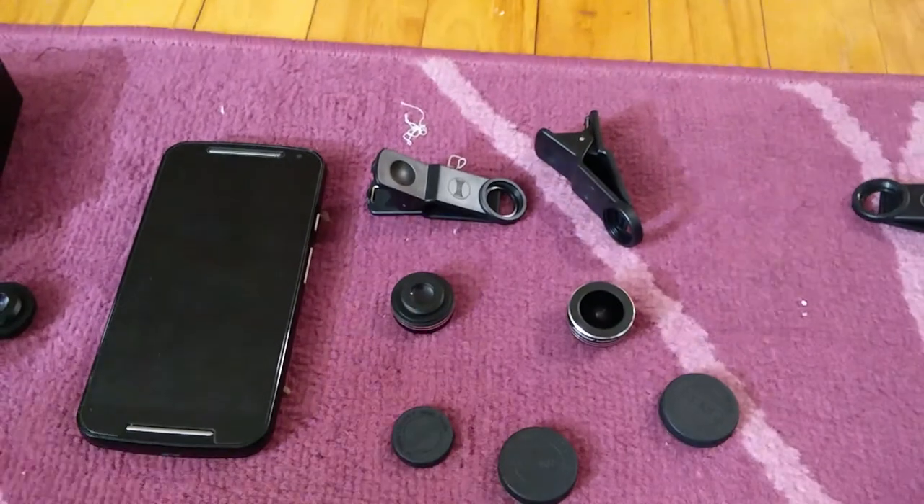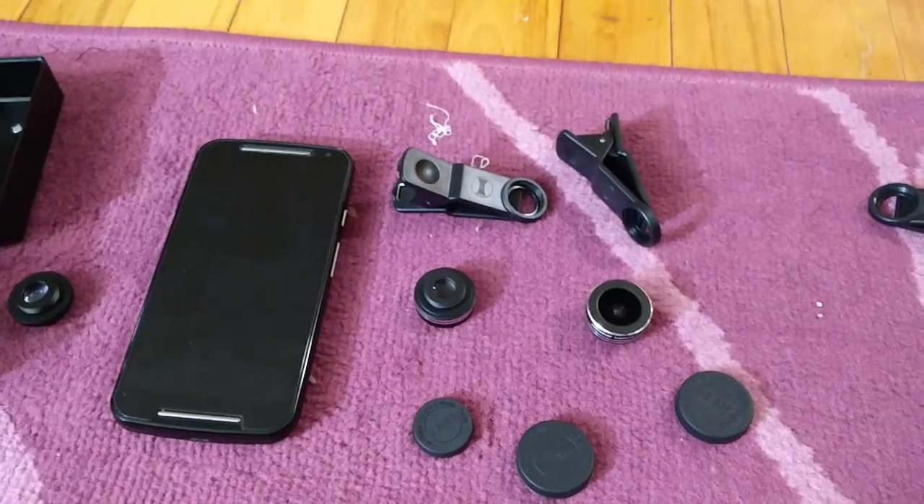Really good for taking close-up pictures — very nice. I'm happy with this product. I hope you enjoyed it, thanks for watching, bye!